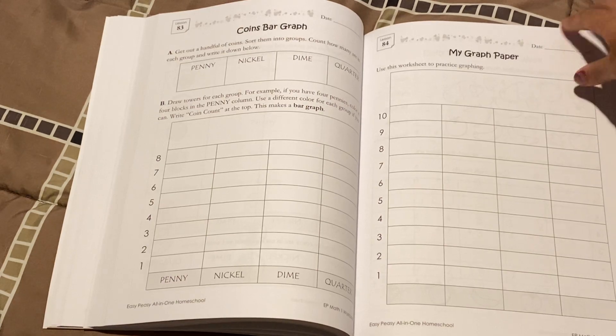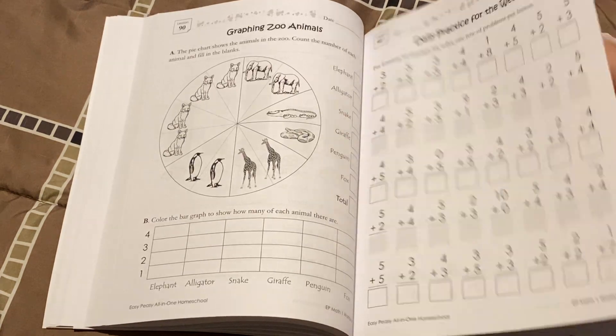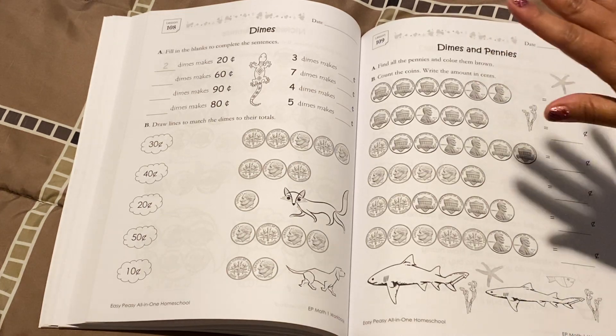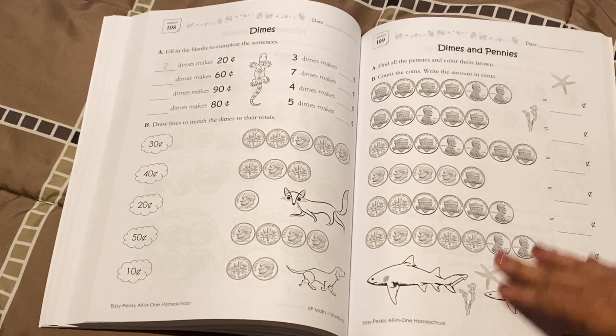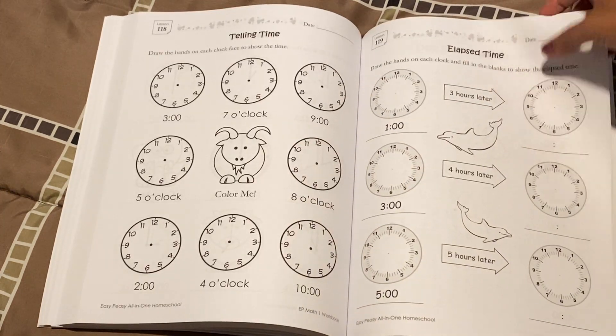I have parent guides that weigh close to two pounds and it's just for one subject. You're not going to get that with Easy Peasy. Easy Peasy is going to give you the lesson, a short explanation — this is how you tell them — it's going to give you a script, and then boom, you're done with your lesson. Now let your child do their independent practice. That's what makes them Easy Peasy.